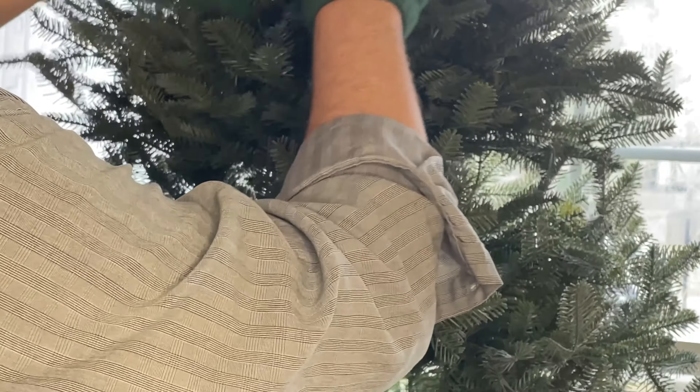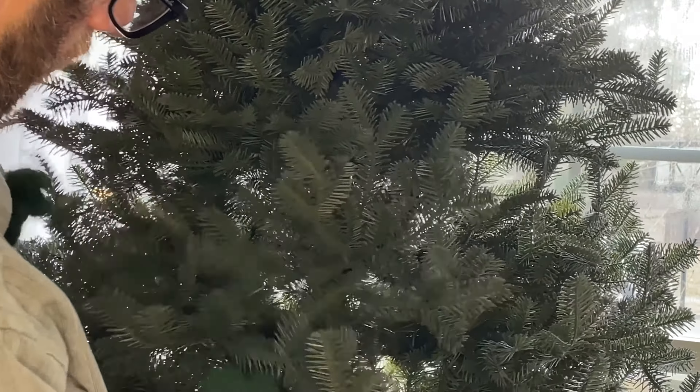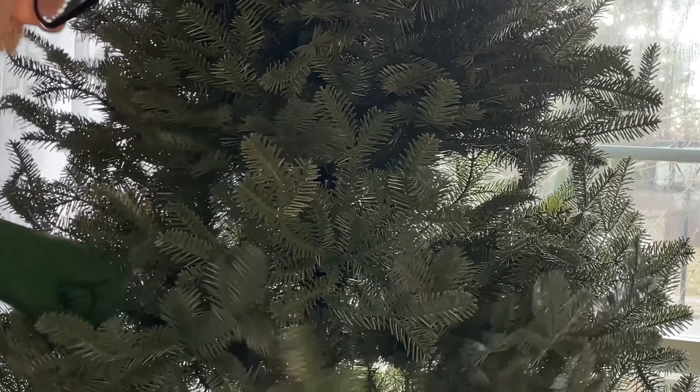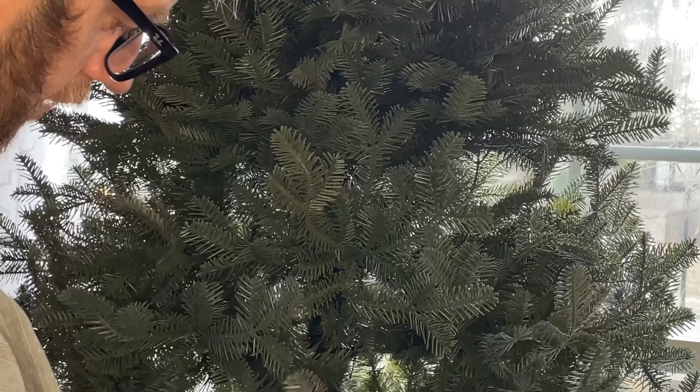If you get a couple of people together with gloves on, you can zip right through it. You basically fill in any weird holes or odd angles, and set it up so that branches are in the right position for heavier ornaments.